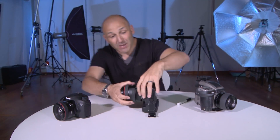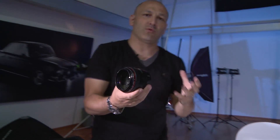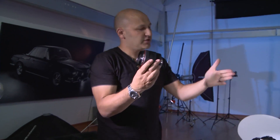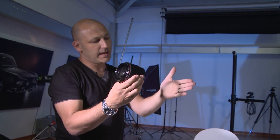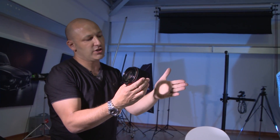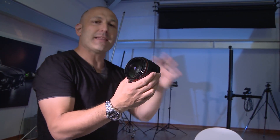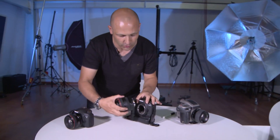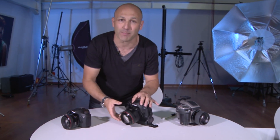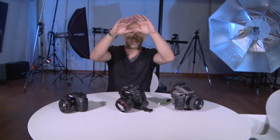Let's start off with the basics of the image projection. If I just take this lens off of this camera, light travels through the lens and it forms an image which is a circle. If I hold this lens up to the light and you look at what happens when it hits my hand, you can see there's a circle of light forming on my hand. That's called the image circle — the image projected through the lens is actually a circle, not a rectangle.